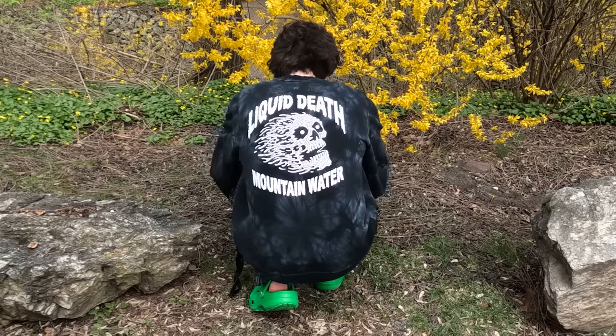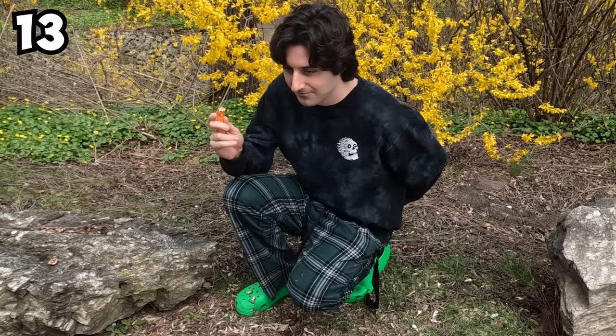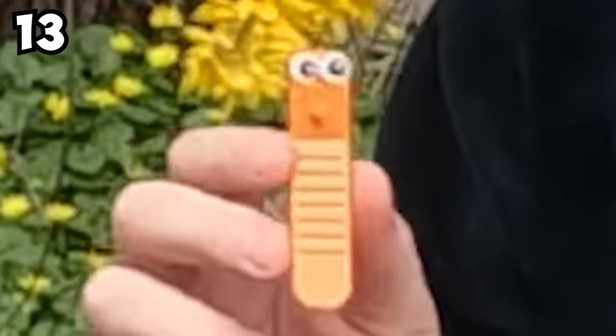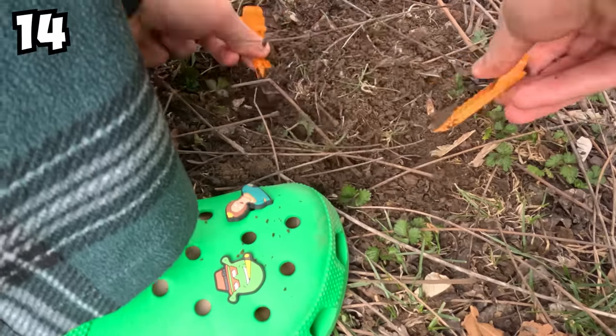Have you ever needed to bury a dead body in a pinch? Neither have I. But in case you do and you can't find a shovel, I've got the perfect replacement. It might take you a little longer to dig than usual, so I suggest you move quickly.